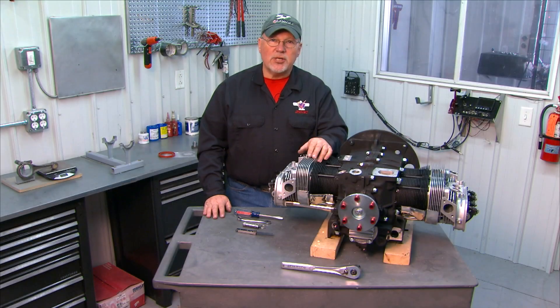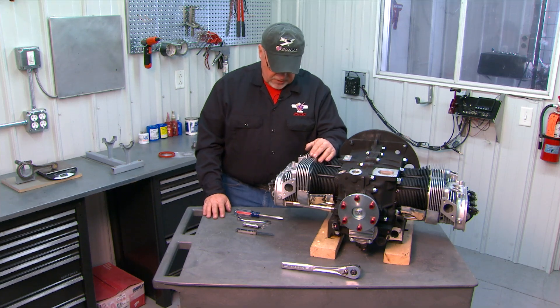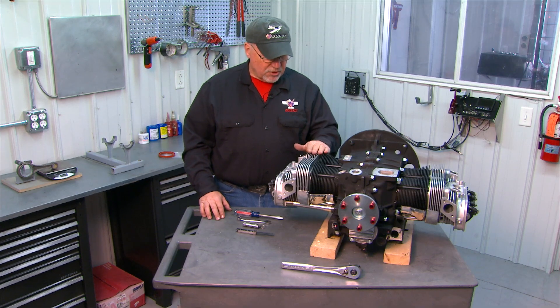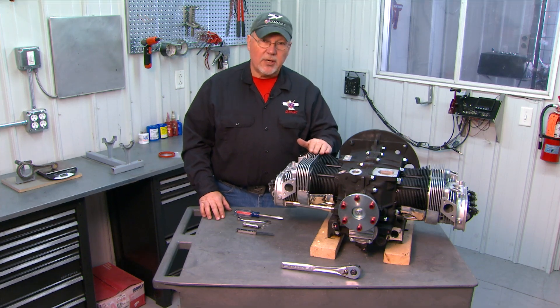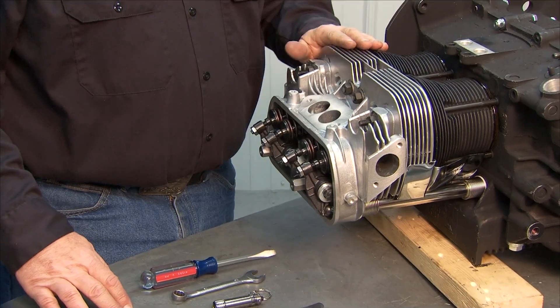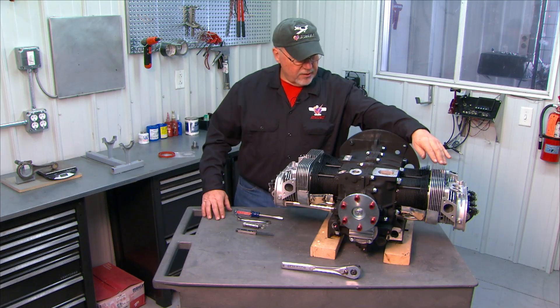In this segment we will adjust the valve clearance on our mechanical lifter valves. We'll start with the number one cylinder, which is the rear cylinder on the right side of the engine as you align yourself with the crank. So this is number one, two, three, and four.